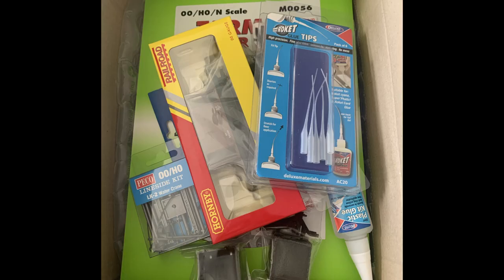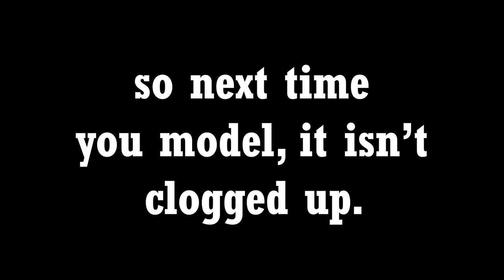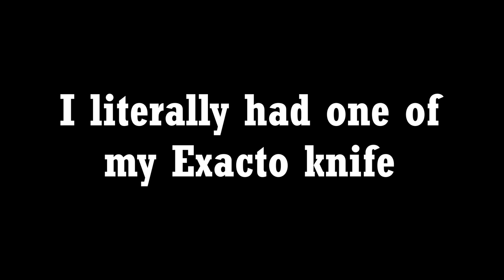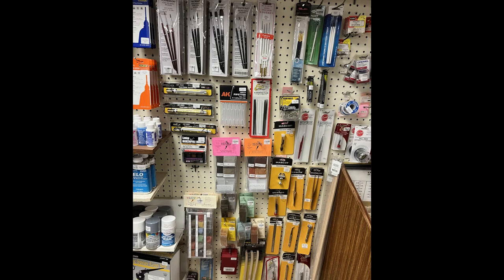I usually try to make one or two large orders from the UK every year to save on shipping costs. The glue applicator tip can be washed out with hot water in your sink to make sure the applicator is cleaned out so next time you model, it isn't clogged up. I literally had one of my X-Acto knife blades snap in half while I was working on a kit. Replacement blades can be ordered online or at your local hobby shop.